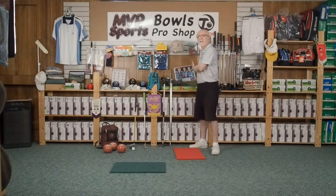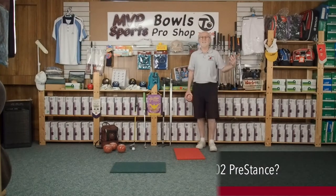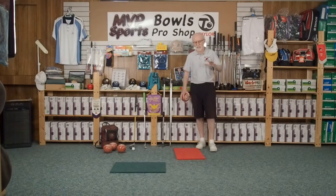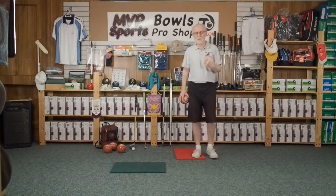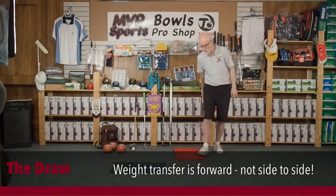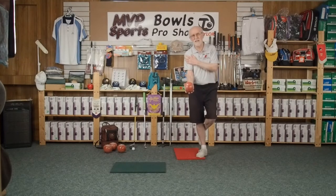So we've taken our pre-stance, stepped up to the green, and we're ready to go, lining the bowl up. This is the part I really like — your natural standing position. Notice I was standing there just chatting to you. Well, this is the way I stand on the mat as well. Once I get the bowl lined up, I stand like that too.